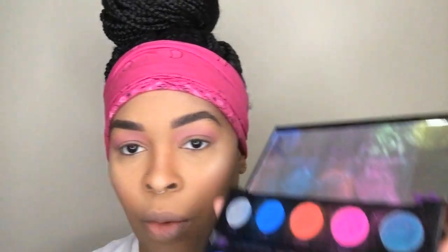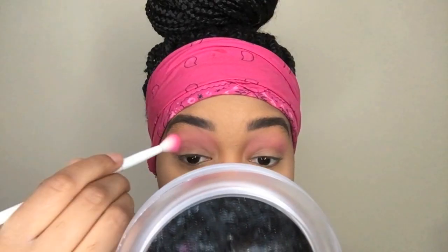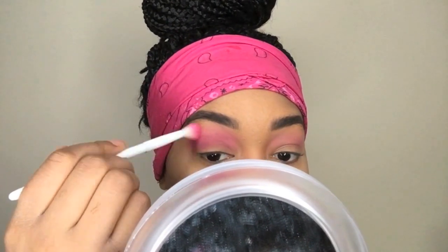We're going to go into our Urban Decay Electric palette and use this shade right here, Savage, and put that in the crease. Yeah, that added a little bit more intensity. Much better.